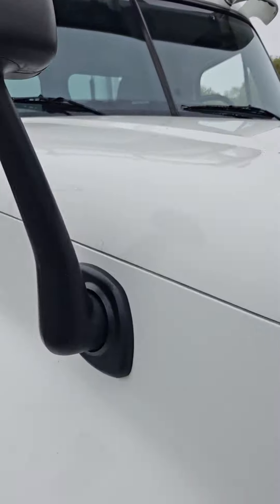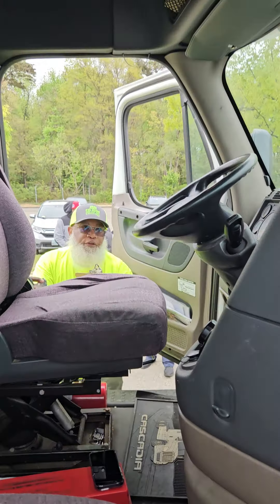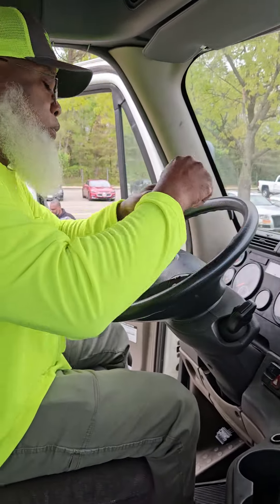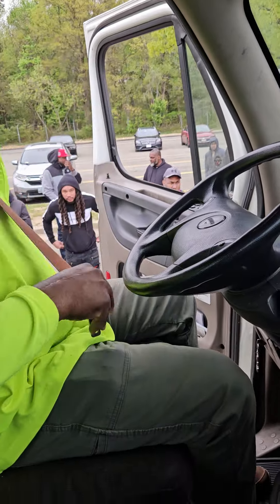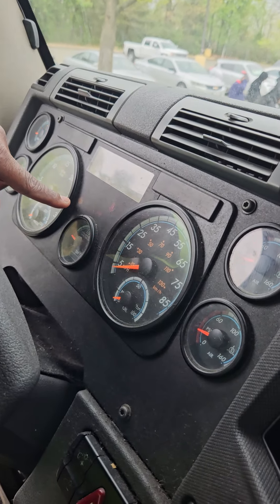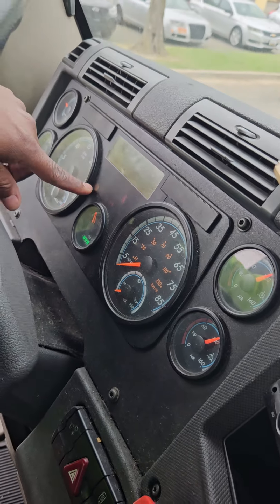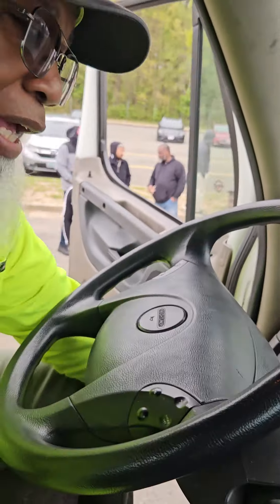I'm going to enter the vehicle using three points of contact. Entering three points of contact, I'm going to put my clipboard up, put the key in the ignition just to get it out of my hand, put my seatbelt on. We're going to turn the vehicle on using the safe start. I turned the key on — we're going to let the ABS lights go out, let the heater coil go out. My DEF gauge and fuel gauge properly work. Let that heater coil go out and we're going to turn the vehicle on and build the air pressure up to 120 PSI, starting now.